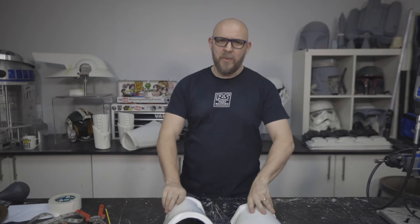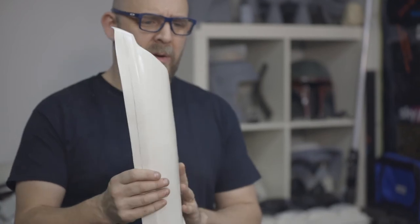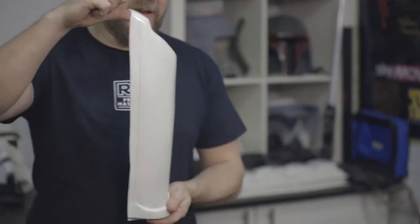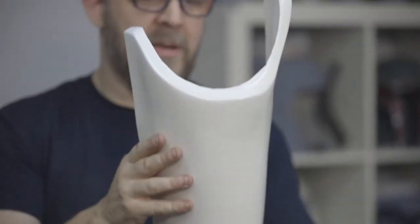Greetings. This time we will be building the left thigh. These are the components. This will be your outer — very easy to identify this piece. This is the inner.